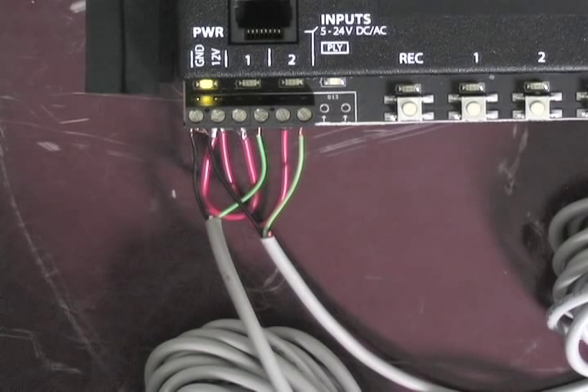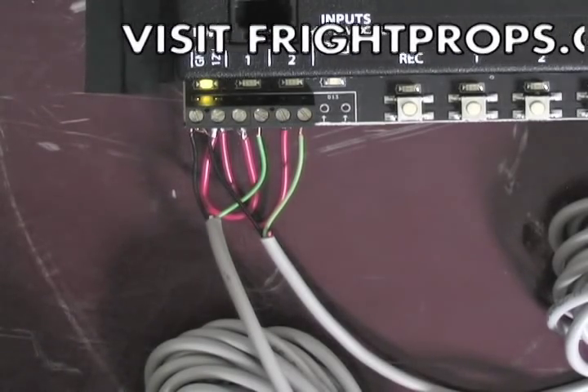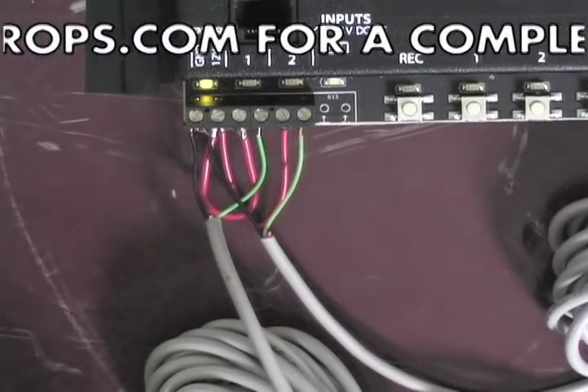All of the triggers shown operate on the concept of normally open—that is, the circuit is normally open until it's activated and it closes the circuit. You can use sensors that are normally closed, such as those used with alarm systems. Using these normally closed triggers requires a setting be changed inside the BooBox 4, and this setting is covered in the manual.